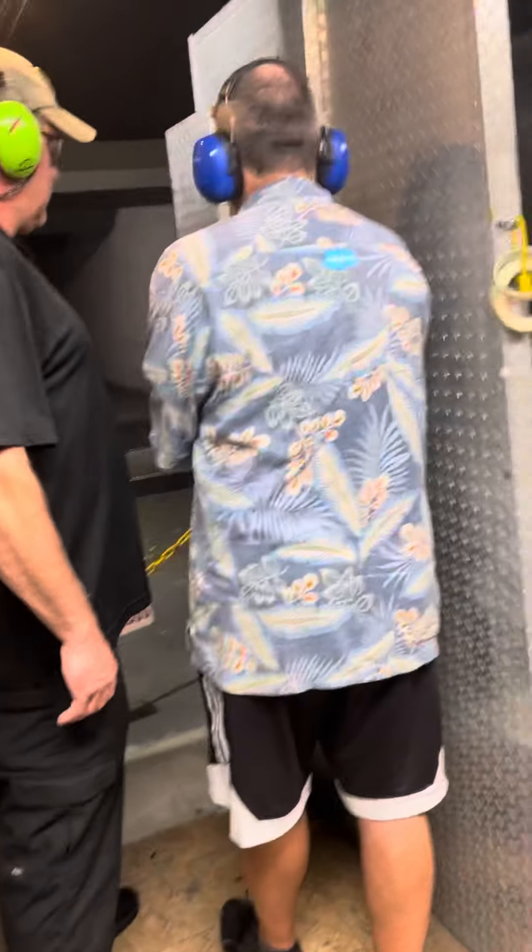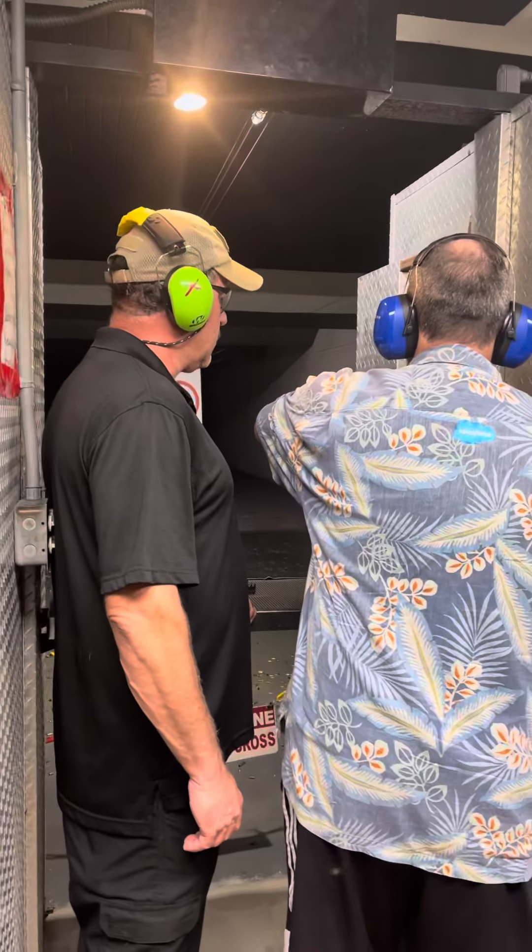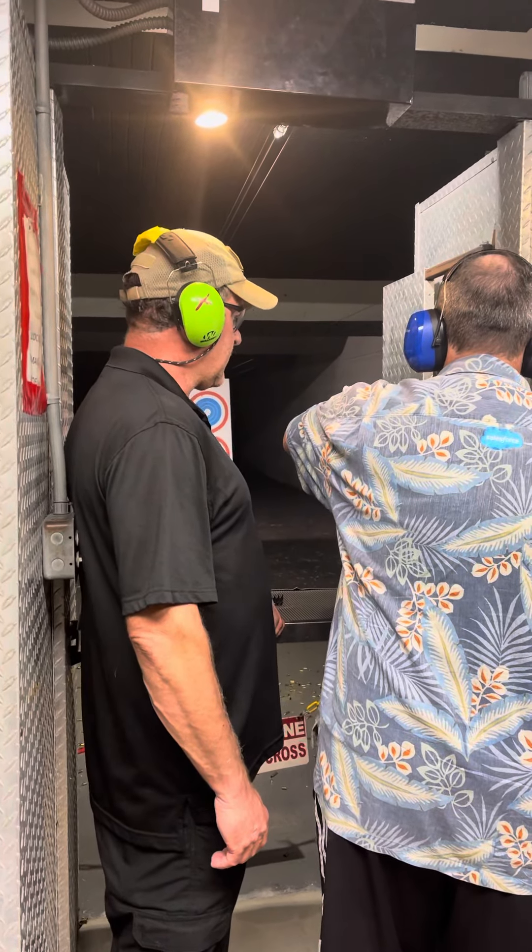I'm going to get right where you are. Grab your thumb this way. Nope, this way. Pull back and let go. Let go.